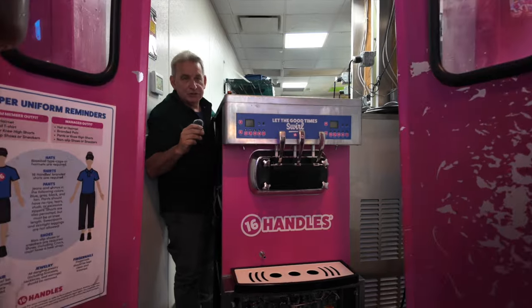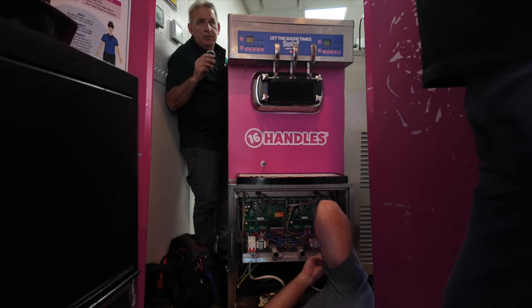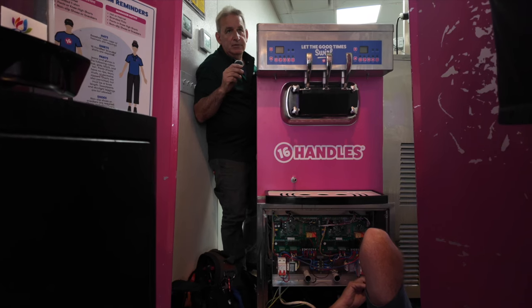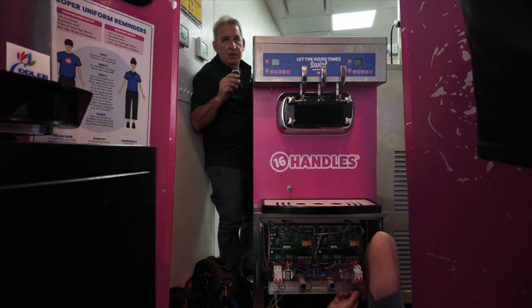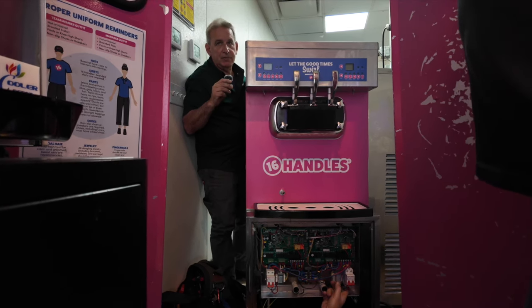The left side compressor is grounded. After the internal overload closed, we believe it sent feedback to the other terminal and that's what caused the circuit breaker to blow on the right side. We're hoping that's all that was. We're hoping the right side is working fine. We'll know in a couple of minutes once we put the wires back — we just disconnected the left side compressor so that it doesn't get the ground feedback.